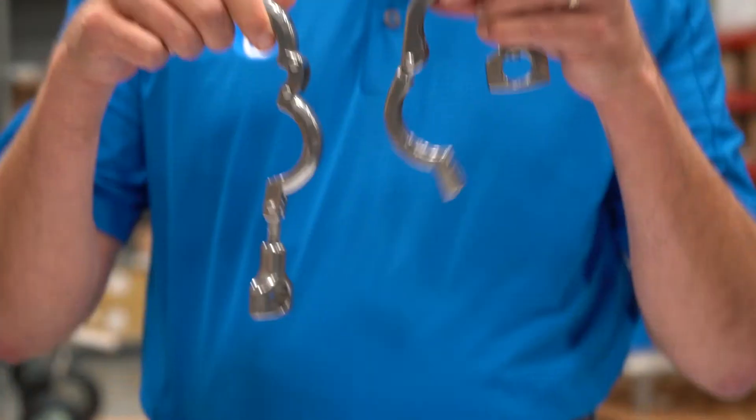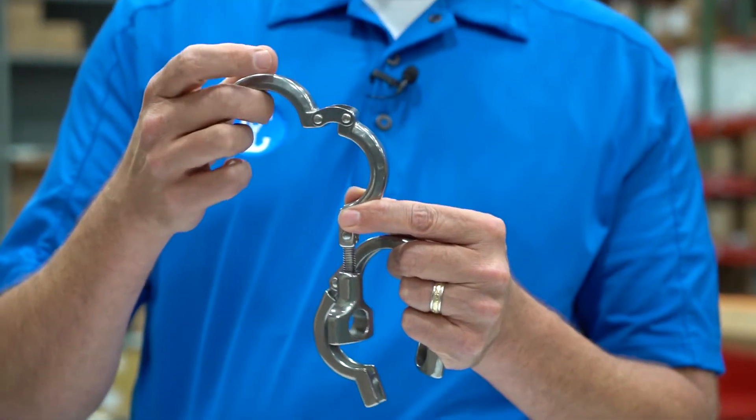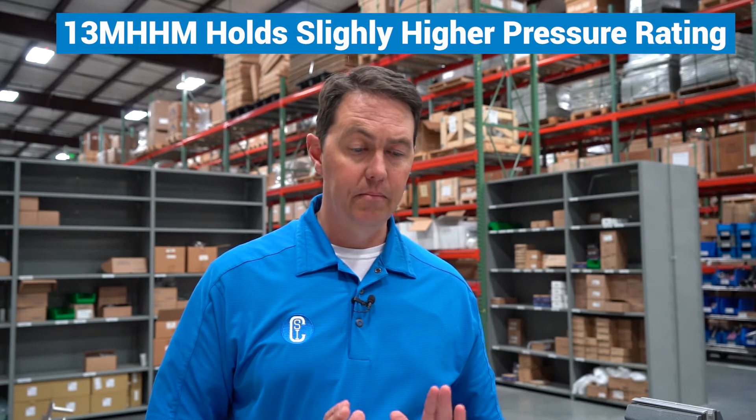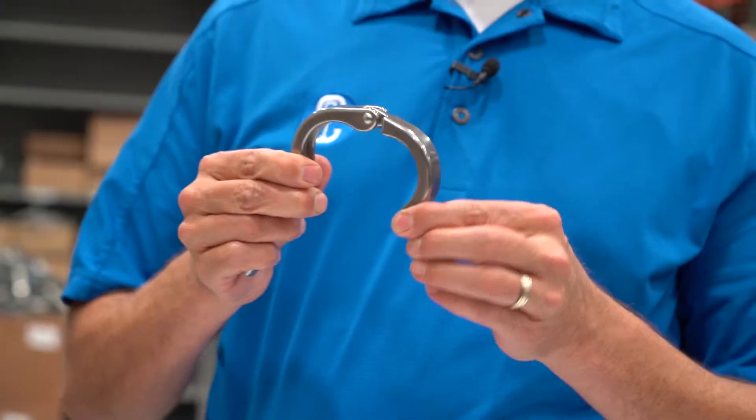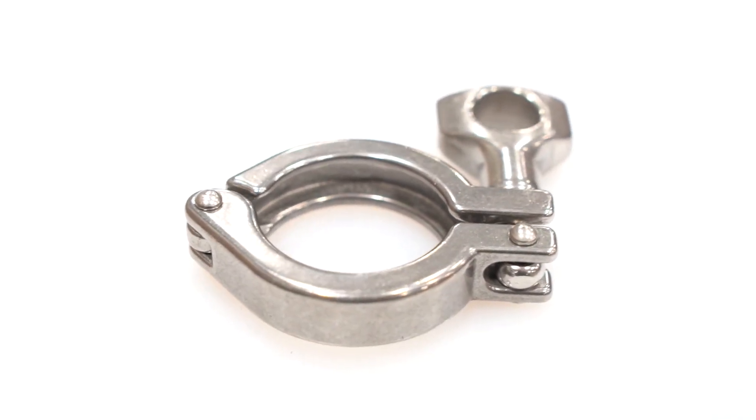The most noticeable thing is one has a single pin where the other has a double pin design on the hinge. The advantage of the double pin connection is primarily that it holds a higher pressure rating. In addition to that, it generally does a better job of sealing two ferrule faces together. With the single pin hinge, it is a weaker joint, which results in reduced holding pressure and fewer contact points pushing the two ferrules together, so you're more prone to have leaks.